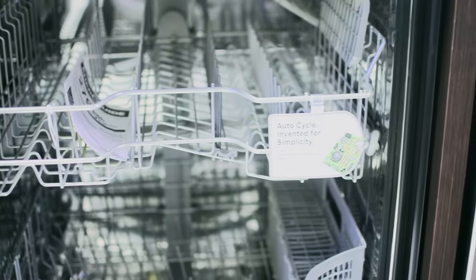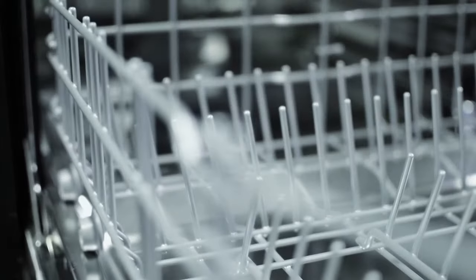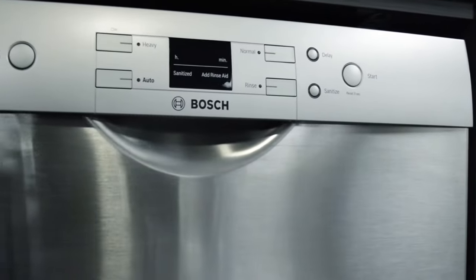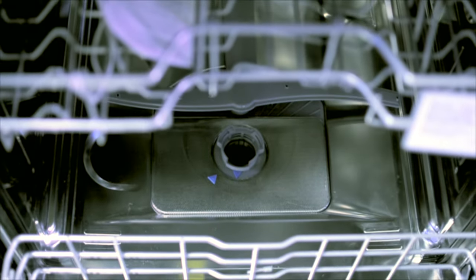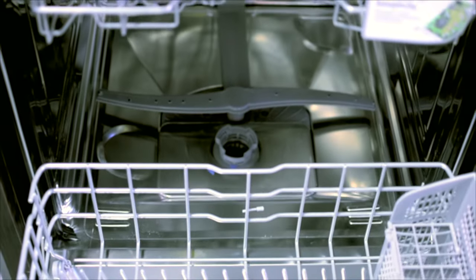With a capacity for up to 15 place settings and 4 wash cycles, including a sanitize option which eliminates bacteria and enhances drying, Bosch's automatic flow-through heating system warms up the water used to clean your dishes, ensuring an efficient wash every time.